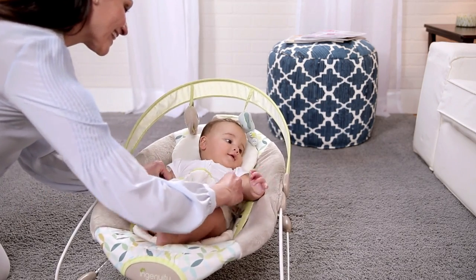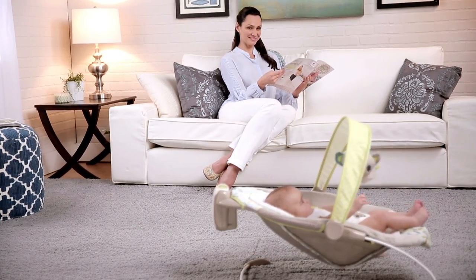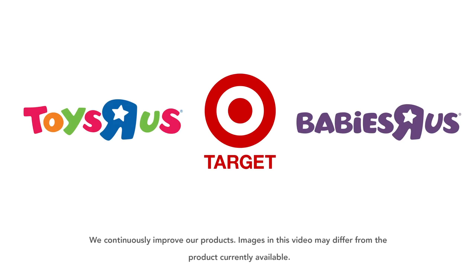The Ingenuity Smart Bounce Automatic Bouncer can add a few extra hands-free minutes to your day. Find it at these retailers.